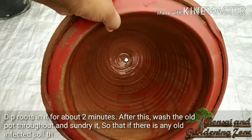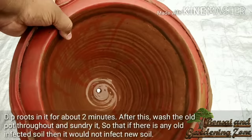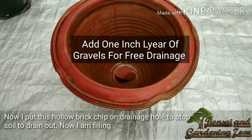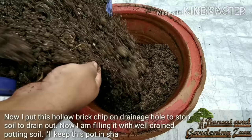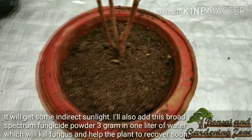After this, wash the old pot thoroughly and sun-dry it so that any old infected soil won't infect the new soil. I put a brick chip on the drainage hole to stop soil from draining out, then fill it with new well-drained potting soil. I'll keep this pot in a shady area where it will get some indirect sunlight. It can take anywhere from a few weeks to a few months until your plant makes a full recovery.